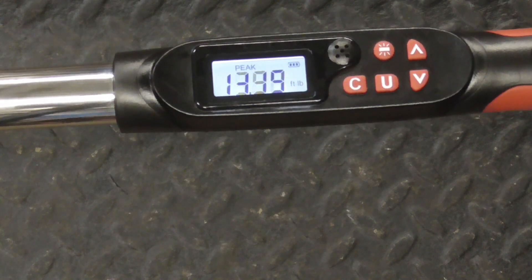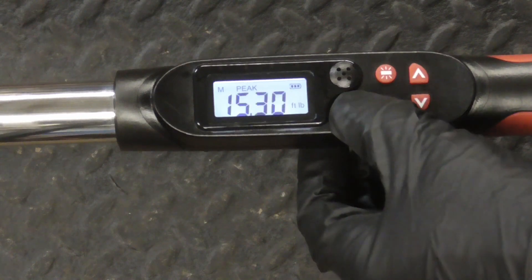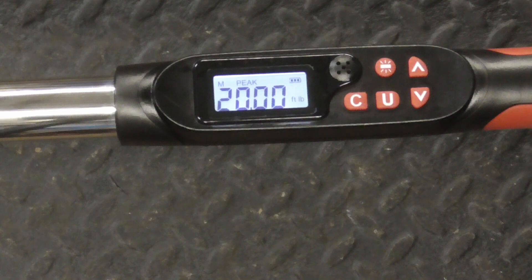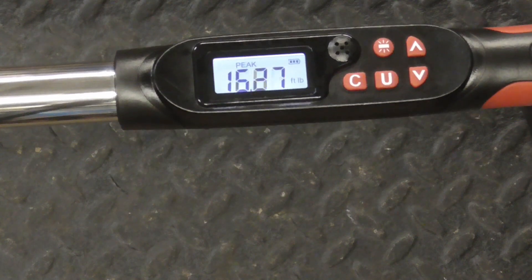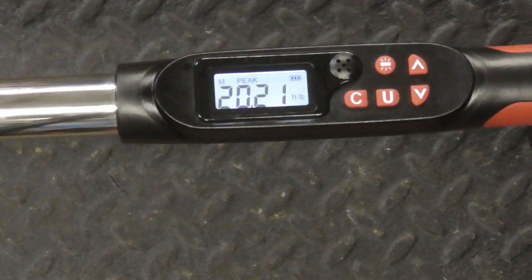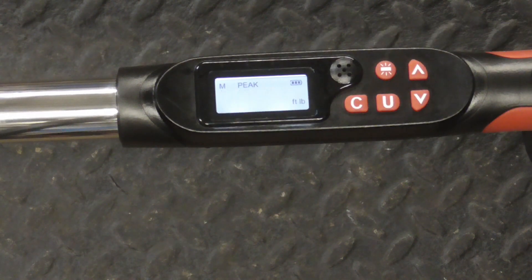We'll go a little further, and it recorded 15.30. You can hit clear or leave it — we'll hit clear, and it starts over again. So we'll hit clear and run it up to 20, and it hit 20.21 foot-pounds in reverse.